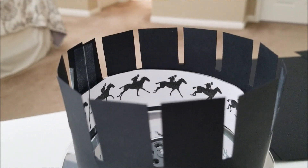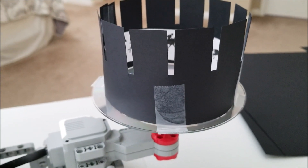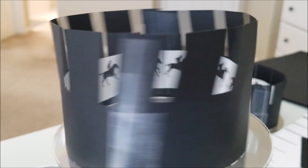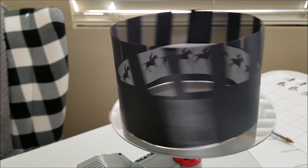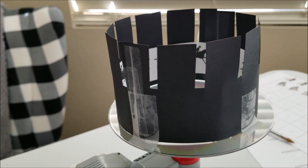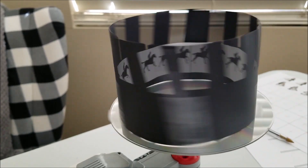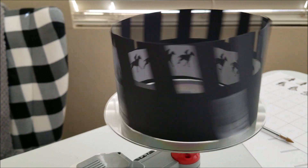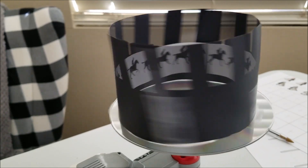Let me show you what this Zoetrope looks like. You're supposed to see it through the slits right here. You've got your own little picture show here — you see how it looks like the horse is galloping. I might have cut the slits a little too wide. I think if I do another one, I'm going to cut the slits a little smaller. But it still looks like the horse is galloping. Not too bad, everybody — here is our Zoetrope.